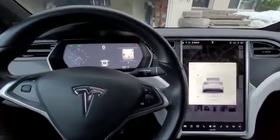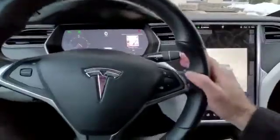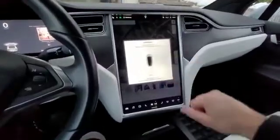When you get home and put the car in park, take your foot off the brake and press the park lever twice. When that happens, you'll hear a tune and then you'll see the auto park come on here.